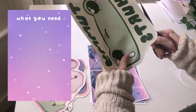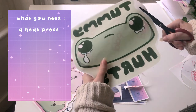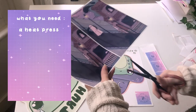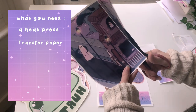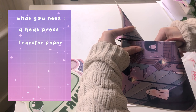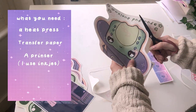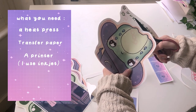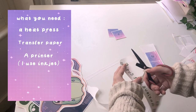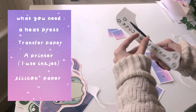I use a heat press to print the totes, but an iron can be used — it's not recommended if you're going to be reselling the bags, though if you wanted to make them at home for yourself that's fine. You'll need transfer paper, which can be light or dark depending on the material you're printing on: light transfer paper is for lighter materials and dark transfer paper is for darker colors. You'll also need a printer — I use inkjet — and make sure you get the right paper for your printer. The transfer paper should come with wax sheets, which you'll use after you peel, and I'll get into that process later on.